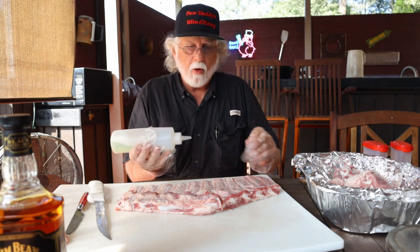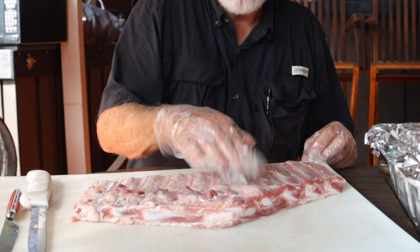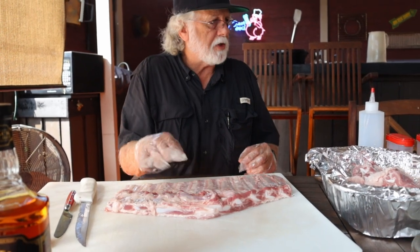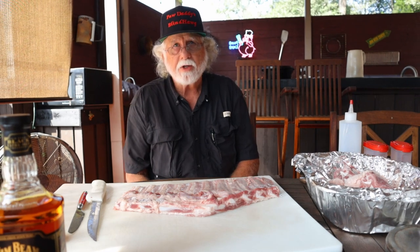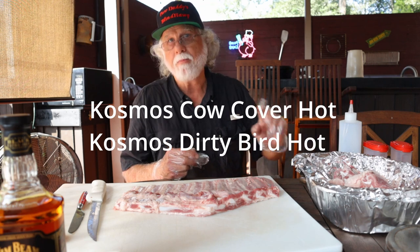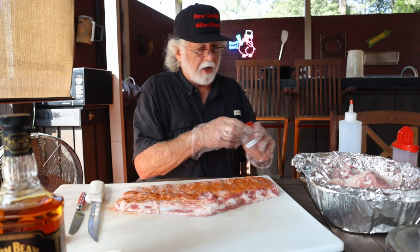I'm gonna add a little vegetable oil for my binder. One of the best practices is to start with the bone side, because the other side is your presentation side — that's gonna be the pretty side. So we want to do this side first and then flip it over and do the good side. Now it's time to season it with the barbecue rub of your choice. I'm gonna be using Cosmos Cow Cover and Cosmos Dirty Bird, both in the hot versions.